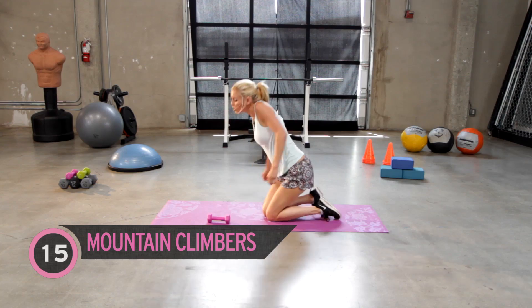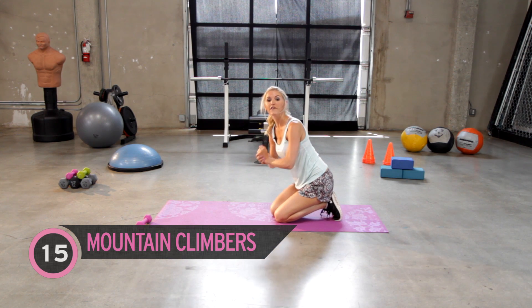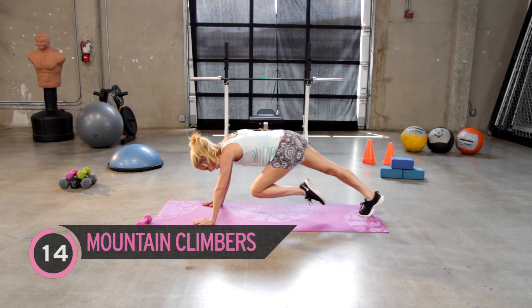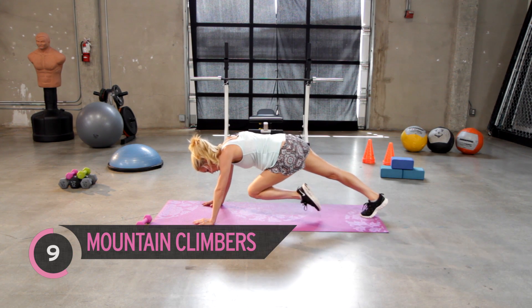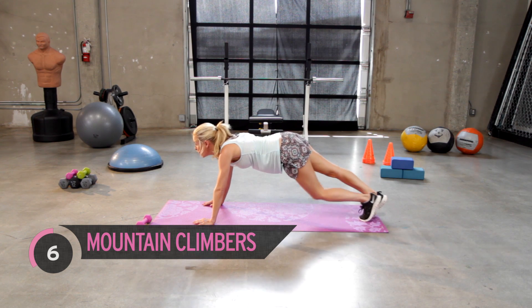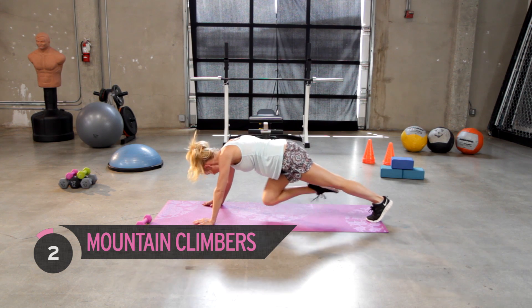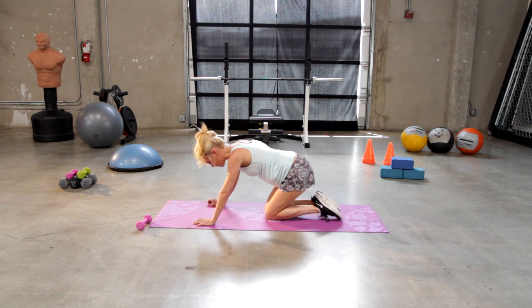Okay, just rotate those shoulders. You can put the weight to the side and then give me 15 mountain climbers — bringing those knees into the chest nice and slow and controlled. Now if you've had no stops throughout this workout you're gonna really feel it in those shoulders. Come on, just give me a few more — five, four, great job everyone, three, two, one, and gently come down.